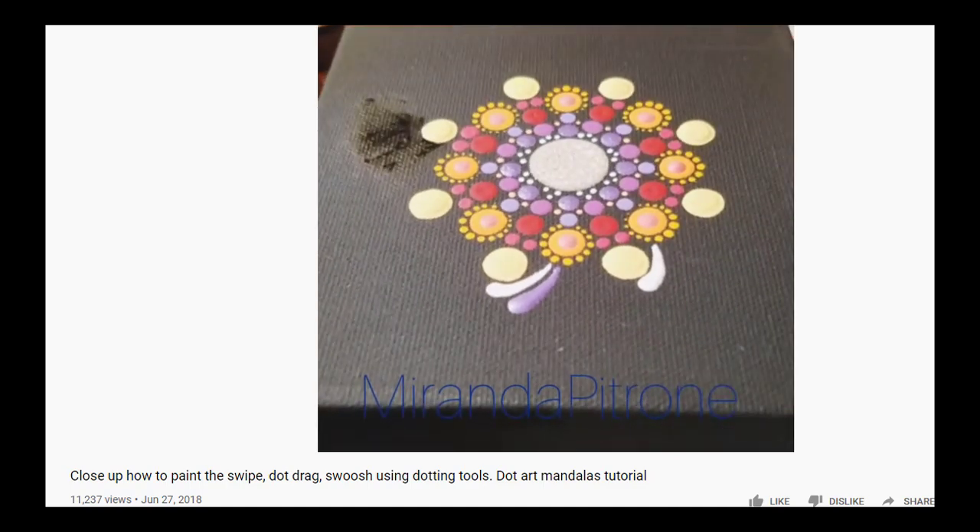The words swipe and swoosh make it sound like you have to do it quickly, but it doesn't have to be. Just take your time and pull it down until the paint starts to run out, to where you can end it cleanly on the piece you're working on.